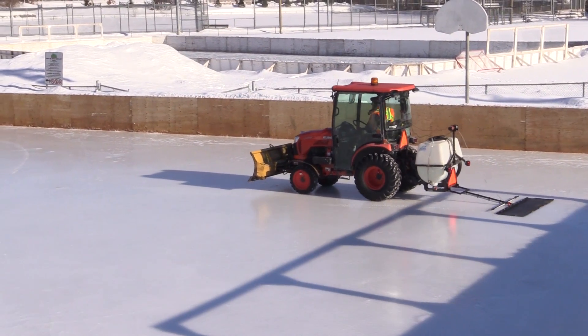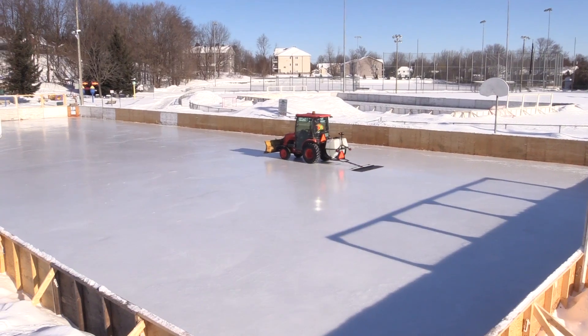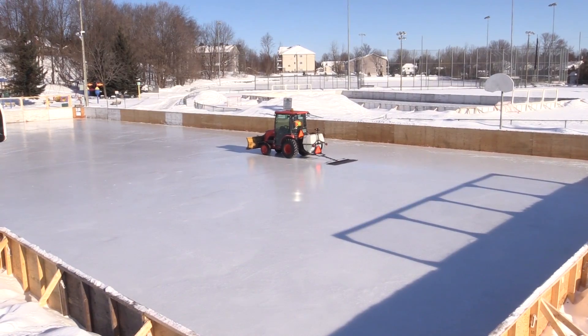My boss asked me to make a zamboni and he showed me a few pictures on YouTube. He said be creative and also try and save money doing it, so this is what I did.